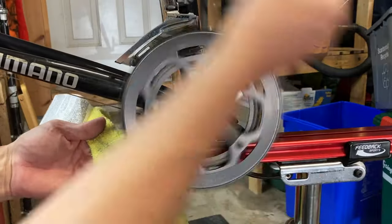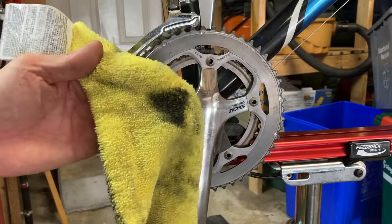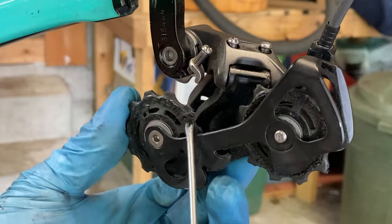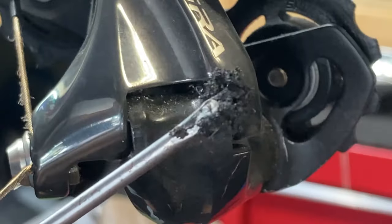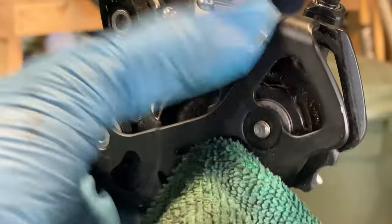With the chain removed, this is a great time to do some cleaning of the front gears. Use a cloth to remove as much dirt as possible from all sides of the chain ring, including in between the gears. Next, make your way to the rear derailleur. Use a pick or a small screwdriver to scrape off big chunks of dirt from the pulley wheels, then use a cloth with isopropyl alcohol to get all of the remaining dirt.